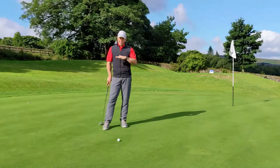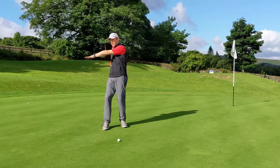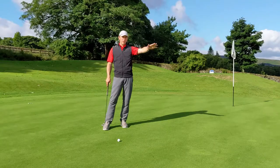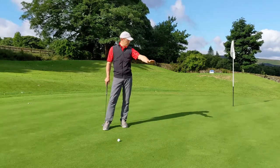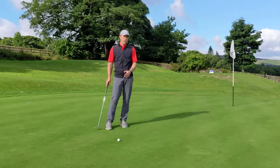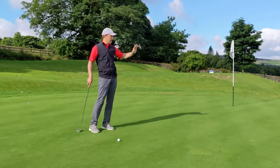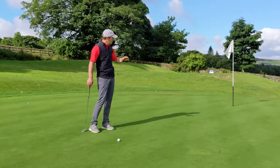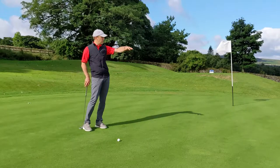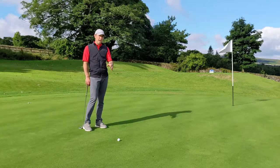We've found the 14th green, and like a lot of greens at Melbourne it's built into the slope. Even though it might look level, the entire green is falling toward the lake — so the putt is always going to break that way, whichever direction you're coming from on the hole. At the back edge especially, the green runs away from you and it's easy to let the putt get away. Pick your line, commit to it, get your eyes to green level for a good read, and that should help you hole a few more putts.